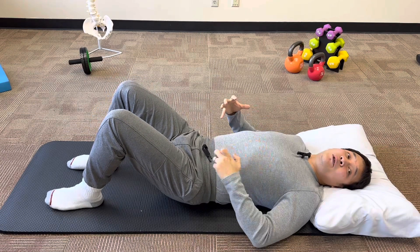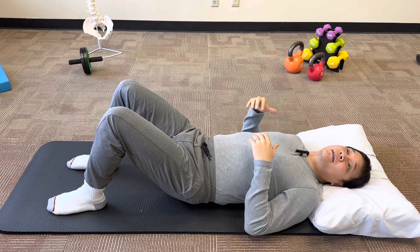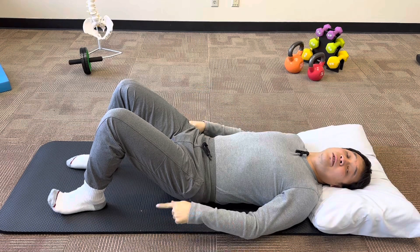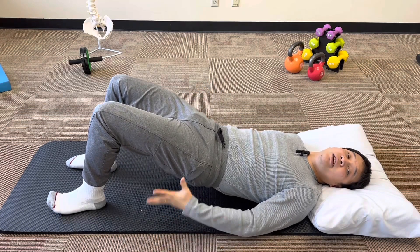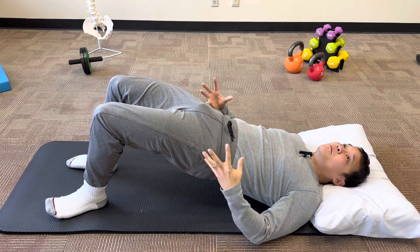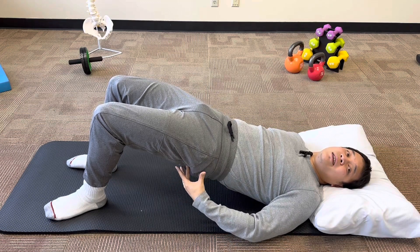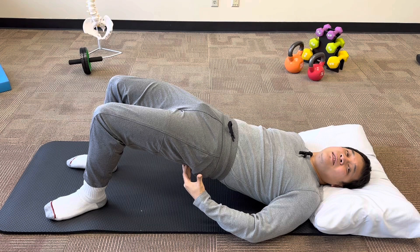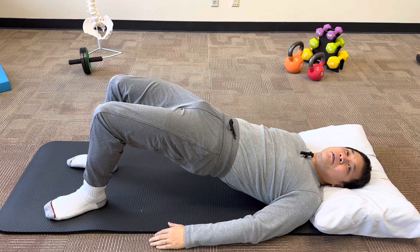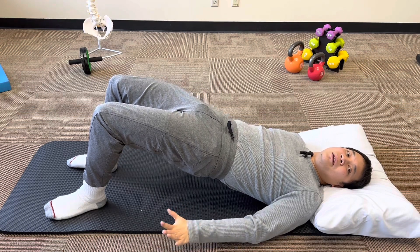So let's go back down and demonstrate that a couple more times. Step one: flatten your back into the floor, make sure your back isn't arching. Two: try to dig through your heels and try to lift your hips as high as you can towards the ceiling without letting your back arch. At the top, try to squeeze the glutes as tight as you can, inching those hips as high towards the ceiling as you can, just making sure your back isn't arching. Hold it for five, four, three, two, one, and come back down.